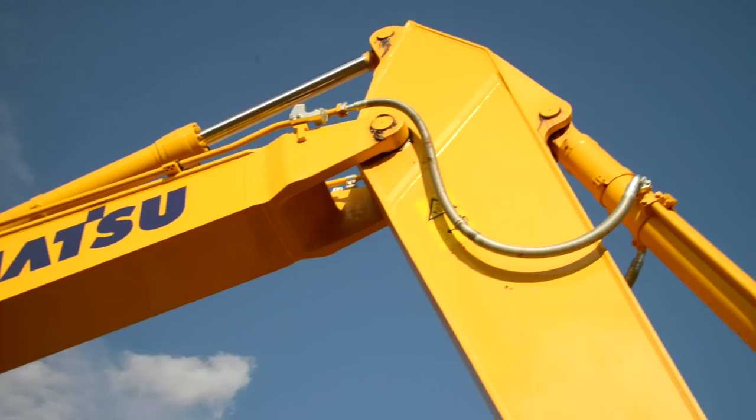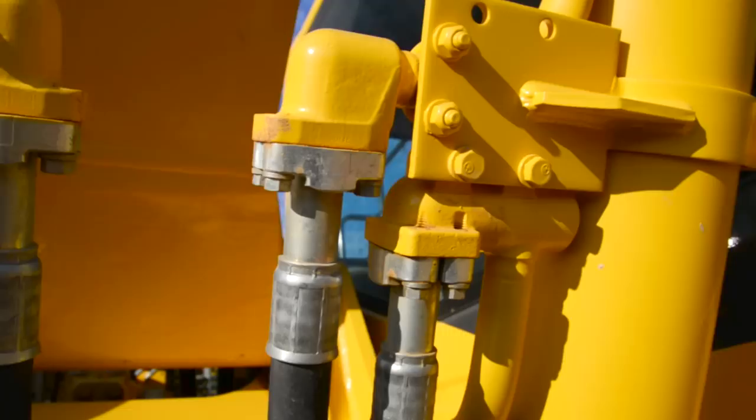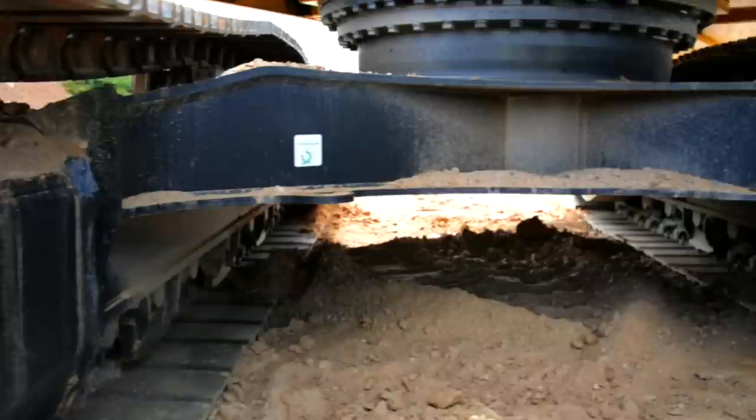From there, we'll go ahead and step back and start our visual inspection of our arm and our boom. Taking a look at our cylinders, our piping, and our brackets, just making sure that we don't see any obvious signs of leaks or any kind of damage. Which brings us down here to the boom cylinders, where we can again check for a proper amount of lubrication. Take a look at our hydraulic lines and our piping, just to make sure we don't have any obvious signs of leaks or any kind of damage.